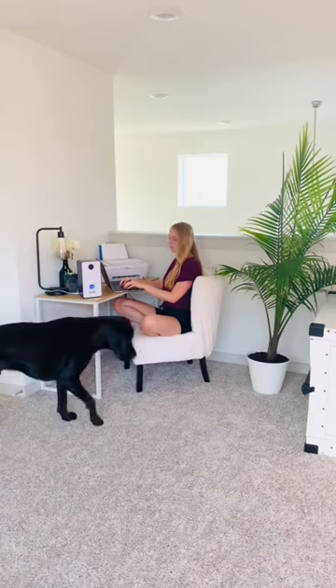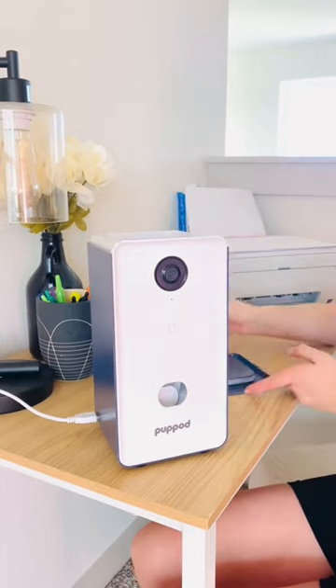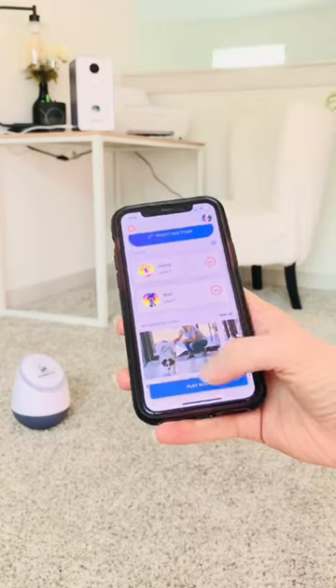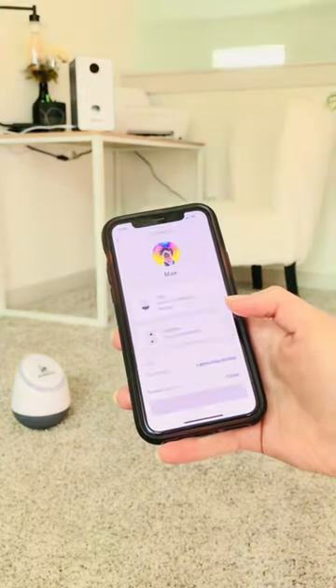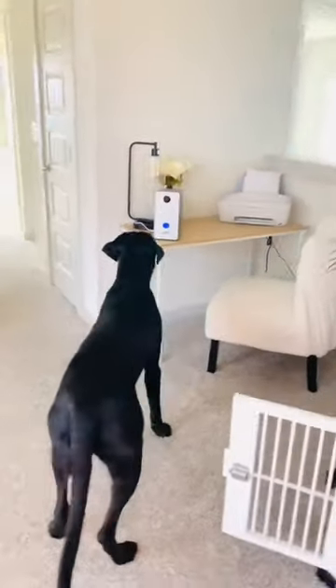If you want to keep your dog busy while you're working, you definitely need to get the Pup Pod. It's super simple. All you do is load your dog's favorite kibble into the top and then use the app to program it. Basically, all your dog has to do is tap the toy and then wait for the kibble or treats to dispense from the feeder.